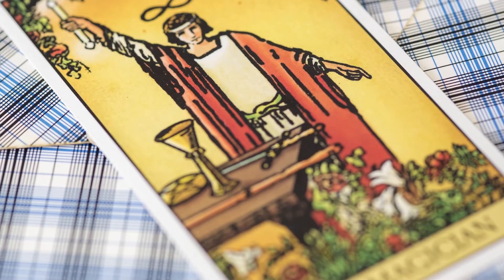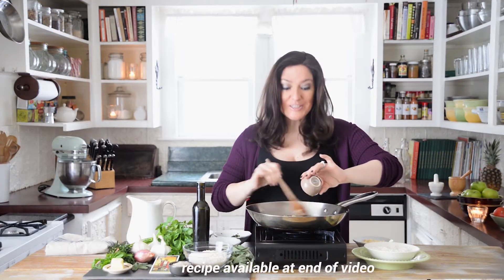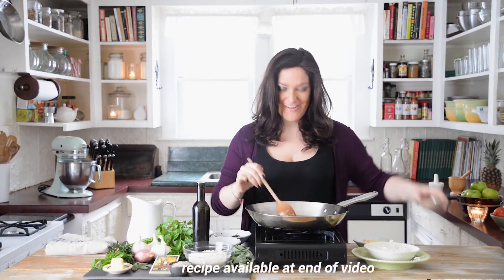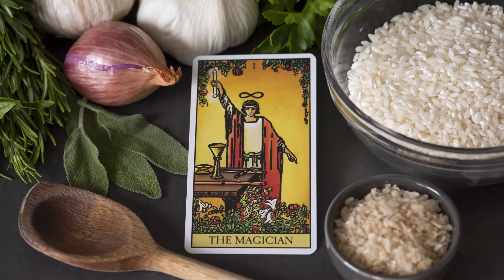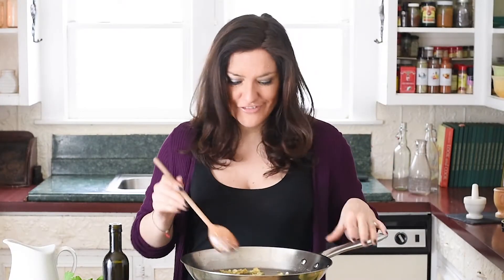Hi, I'm Sasha Graham and I pulled the magician tarot card today and he inspired the recipe I'm making right now, because the magician is the card of mastery. He's kind of a show-off, and parmesan herb risotto is kind of a show-off dish.